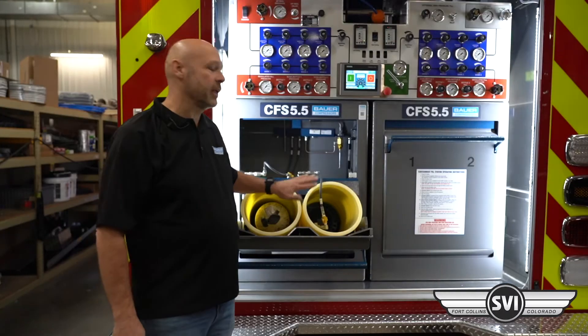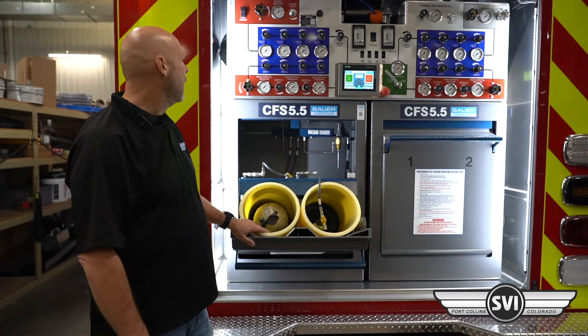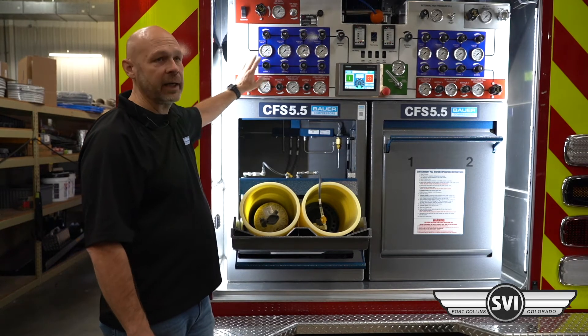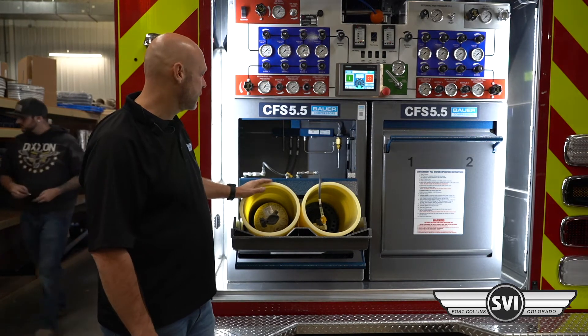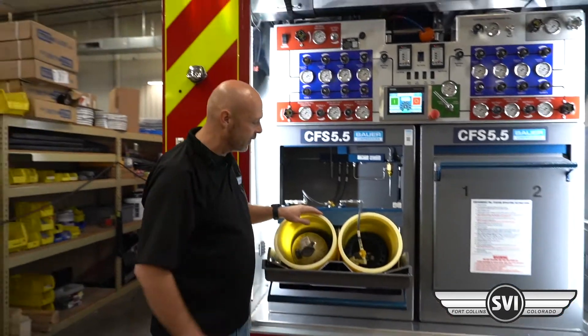We'll walk through some of the procedures on operating the fill station. Once your storage is full, we can then regulate pressure in to test the operation of the fill whips and the fill station.